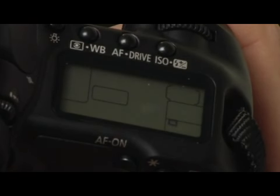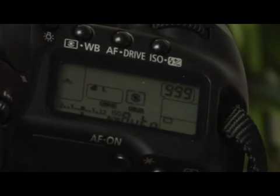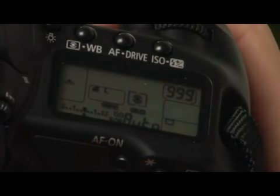And then of course, the single shot mode will just get you one picture, and you'll have to re-compose the shot and re-press the shutter button in order to get another exposure.